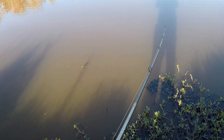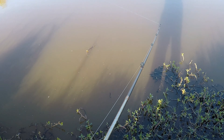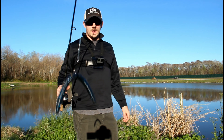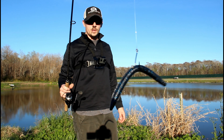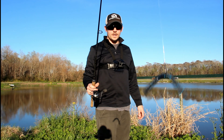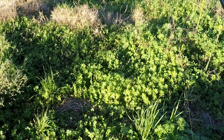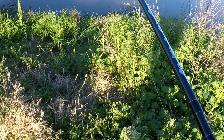First one I'm going to be throwing is this spinner bait here. I believe this is a 3/8 ounce. Got one willow blade and one colorado blade on there. The reason I'm throwing this right now is there has been a little bit of a breeze coming up towards this bank. This is actually the same bait I got my first bass of the year on in the exact same spot.